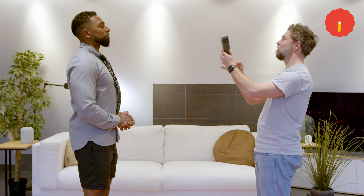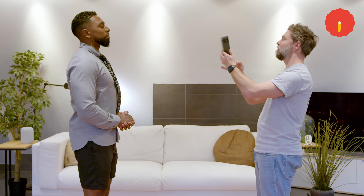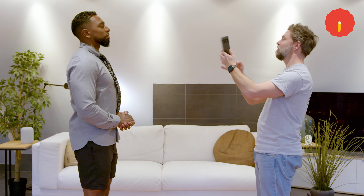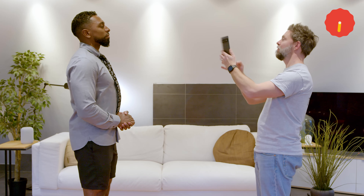Is there a way we can make that really pop? Yeah, we could swipe across to portrait mode for that super professional look. We're still going to have to take another one — you're in the shot. With Magic Eraser you can remove strangers or friends from your photos. Much better!